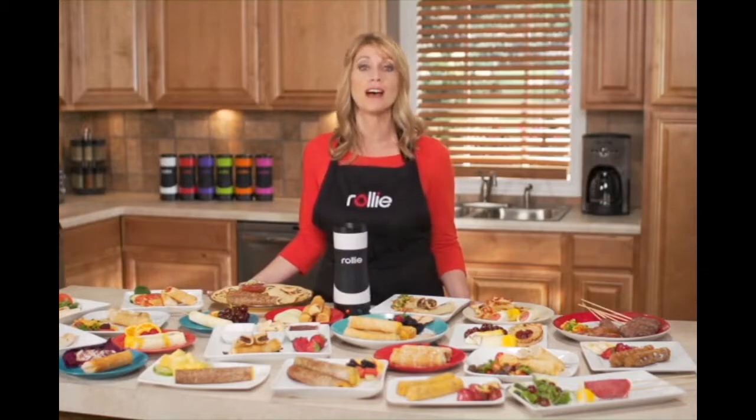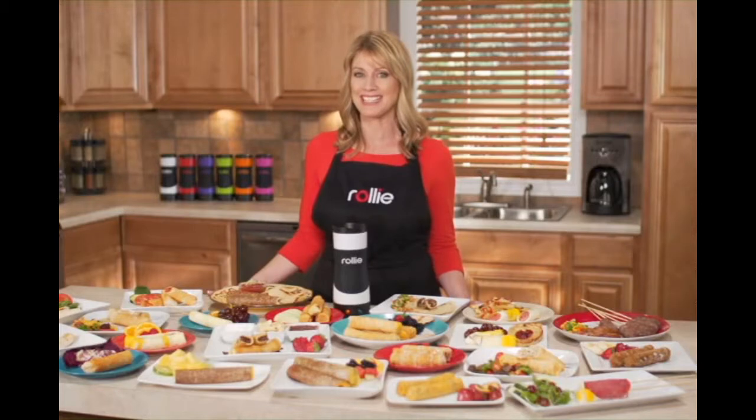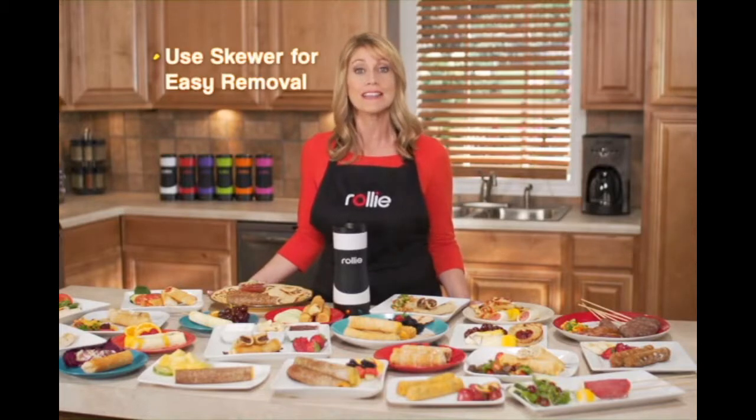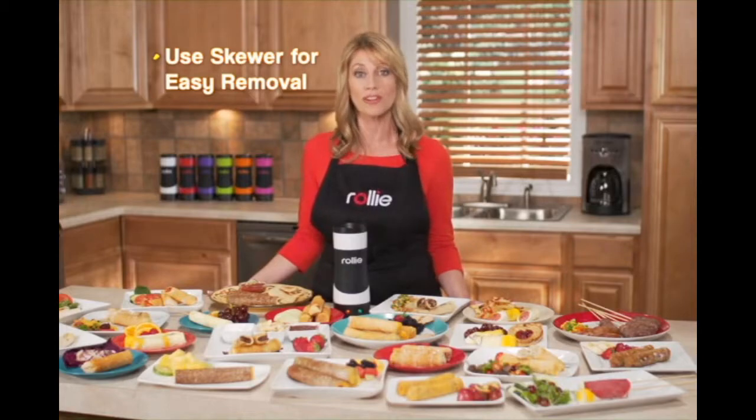Be sure to use non-stick oil spray before each use. It is recommended to insert a wooden skewer in the center of the filled cooking chamber to assist with easy removal of the product.